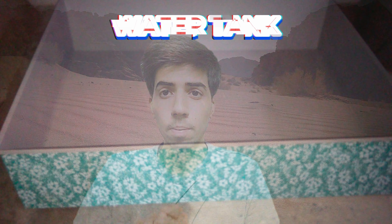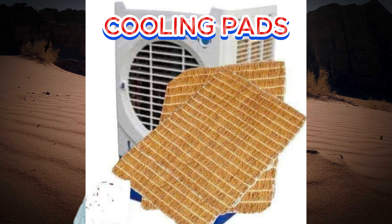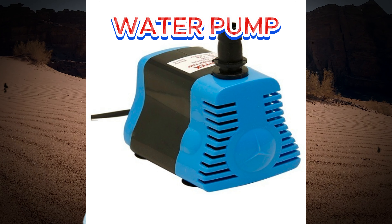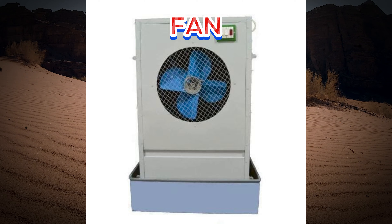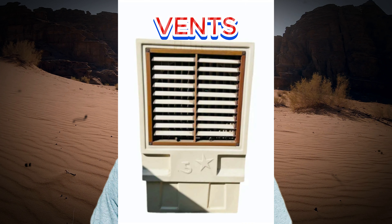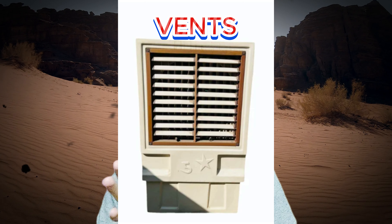Let's learn about the parts of a cooler. The first one is a water tank, which is filled with water. Then there are cooling pads, a water pump, a fan, and air vents. These are the 5 main parts of a cooler.